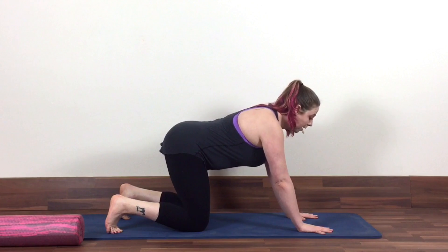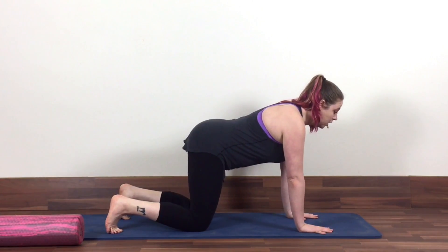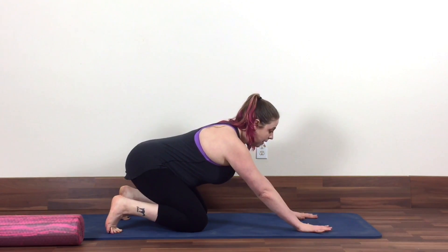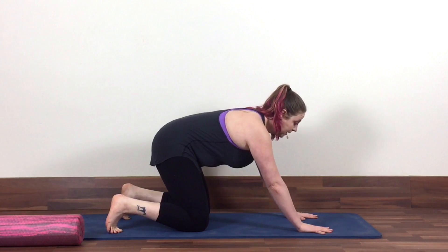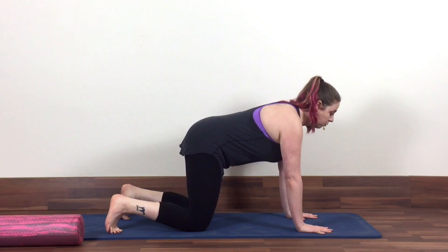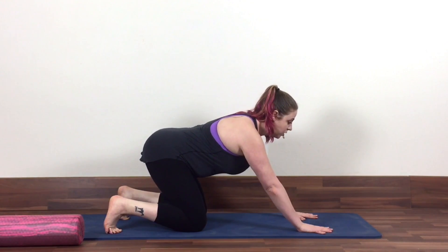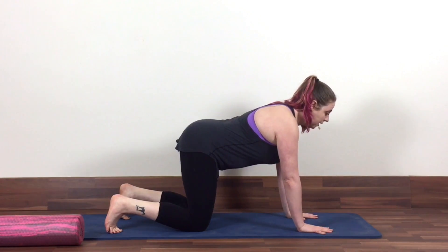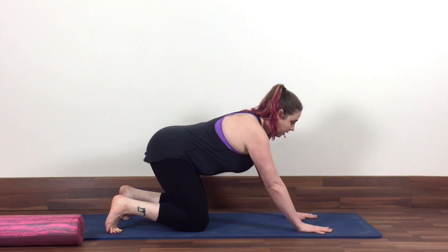I'm just doing this with mostly parallel legs today, but you could also play with this with your legs turned a little in or turned a little out. What you want to be mindful of is your range — so if as you sit back your booty kind of tucks under you, that sort of loses the purpose of the hip glide. Really think tail feathers a little in the air, and you only get to go back as far as you can keeping them in that position. You could do this like eight or ten times.